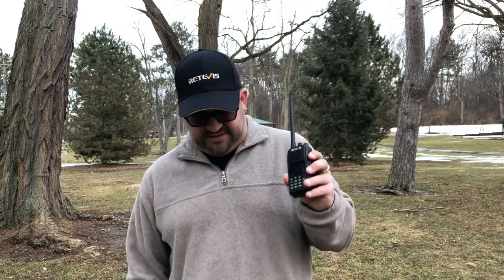Hi everyone, Mike here, K8MRD Radio Stuff. Today I'm out in the park. It's March 13th, I think, and it's finally warm in Michigan. So I thought I'd come out here and play with the Redivis RT52. I've been doing a lot of DMR with this on my hotspot, and it works great on that. But I'm curious to see what it does out here in the elements, away from a hotspot, because it is also an analog radio.